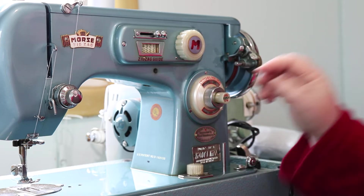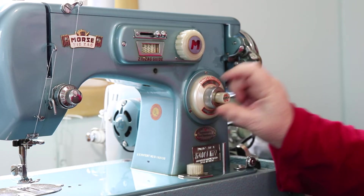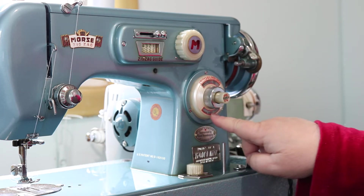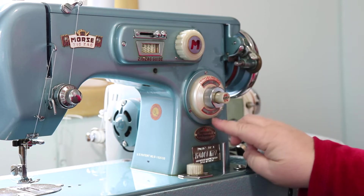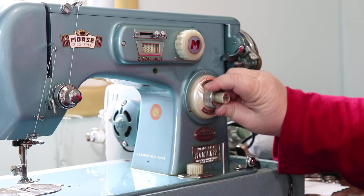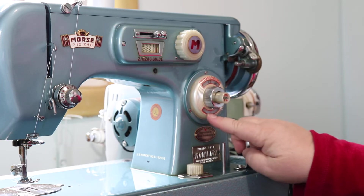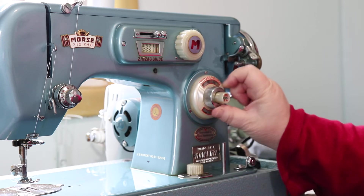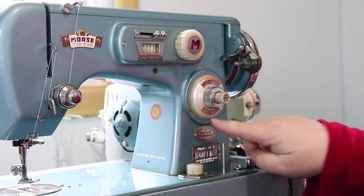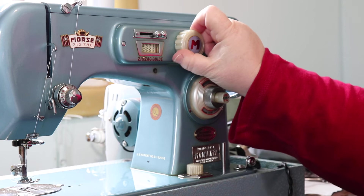This measures your stitches per inch — there's a little window here. Down here it tells you the width of the stitches as well. It'll show you really tiny stitches clear down to where it's not going to move for buttonholing, and clear up here you have basting stitches — you can see that by the dots down here.